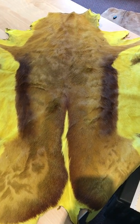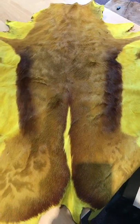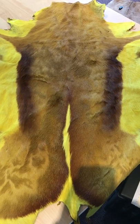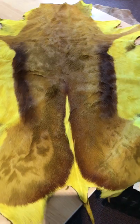Hi everybody, we're here making a video to show one of the popular products we have, which are the dyed springbok skins. This one in particular is dyed yellow — a fluorescent yellow.